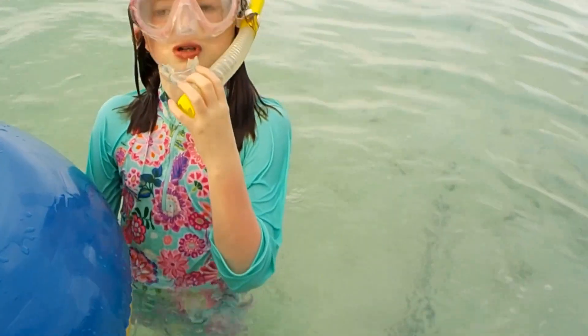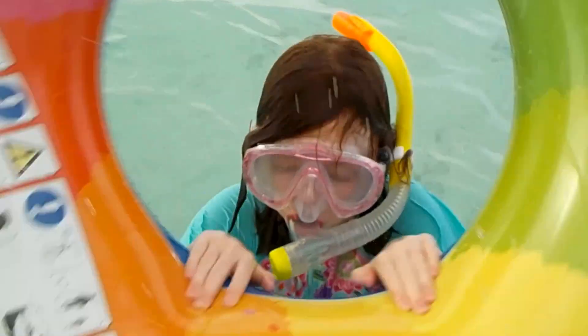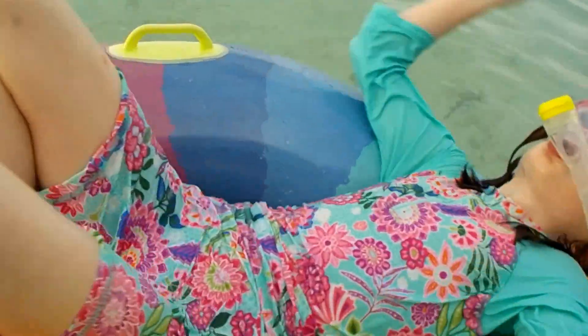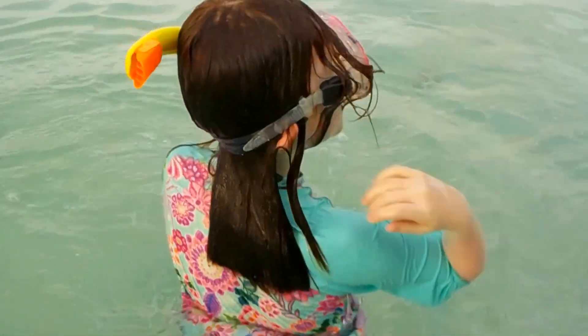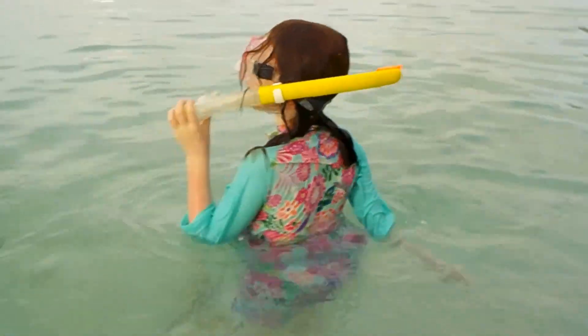Sorry guys, but I did that one wrong inside then. Bravo! I did it wrong inside then. And then guys, I've got another trick without the rubber ring. It's a rubber ring.